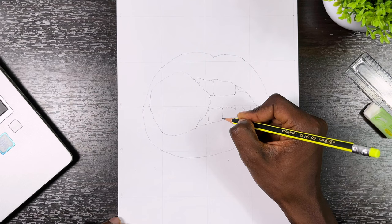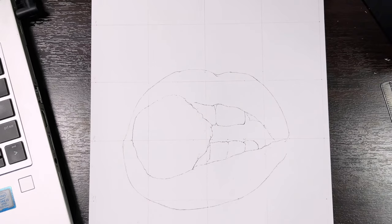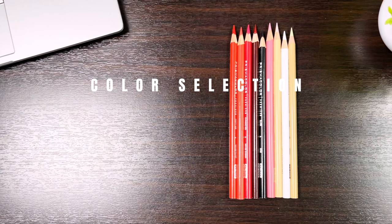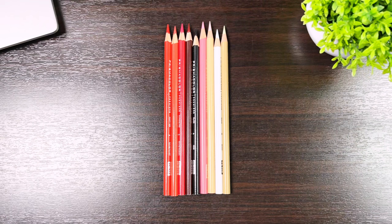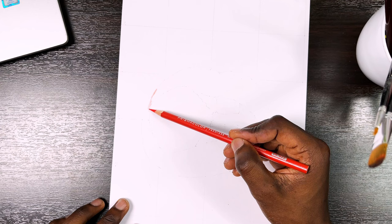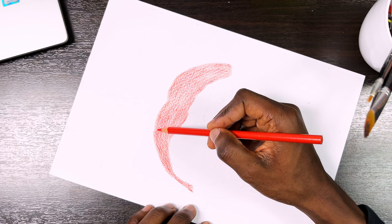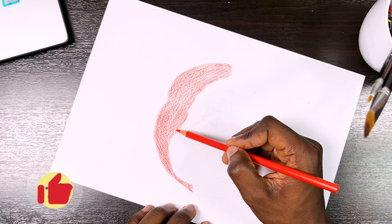Step one — the outline or sketch. I'm using the grid method. I have an entire video on how to draw outlines, so be sure to check it out. This is my final outline for this drawing, and here I'm dabbing off some extra graphite to make it as light as possible. Step two — color selection. I'm using the Prismacolor Premier pencils for this one. I compared the colors in the reference to my color swatches and came up with these initial colors — in all I used about 12 colors. The exact names are listed in my ebook.